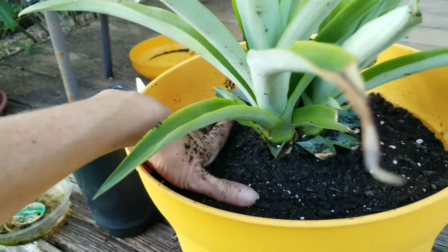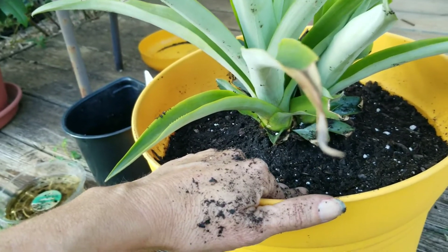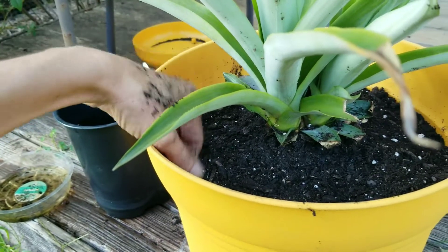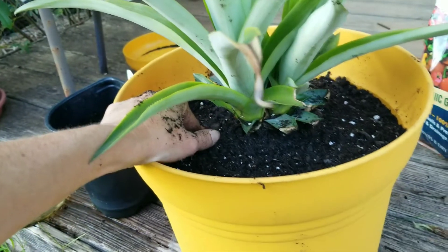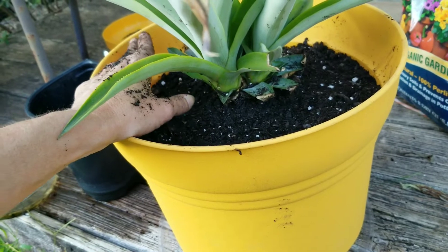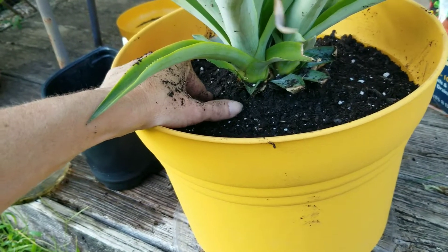For the most part this summer I have not personally watered these plants — I've just let the rain do it. When we were in the drought back in May and June with 100-degree heat, I'd give them water once a week. But other than that, being out here on my little porch by the garden shed, it gets some rain.